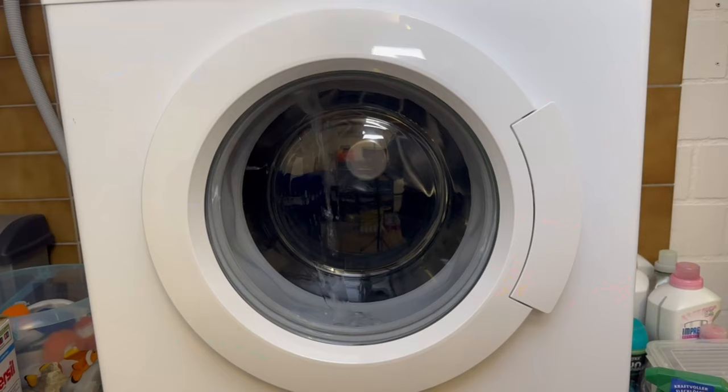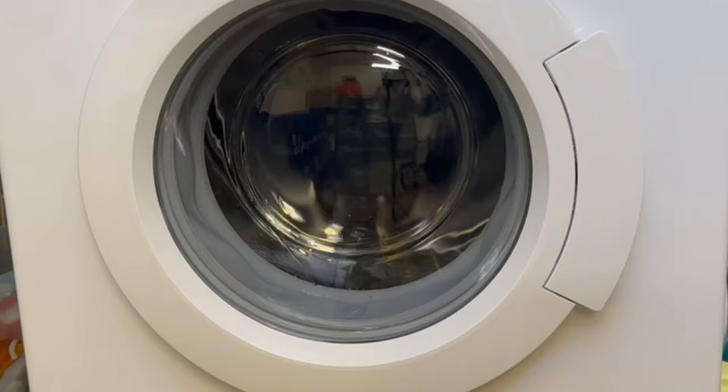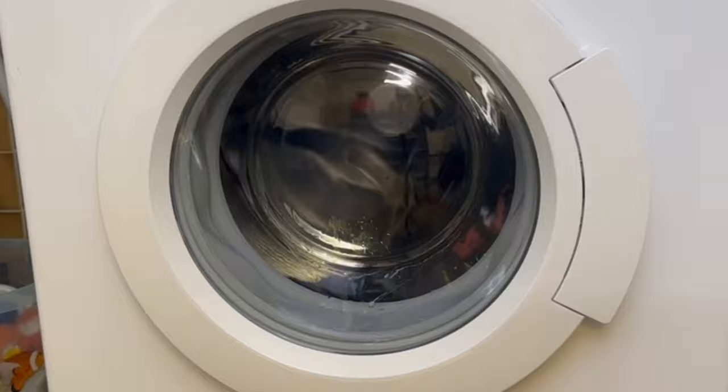Of course you can also put a lot more clothes in the washing machine — as I said, it should only be black ones without a print. If you want, you can just throw a few of them in like I did here.